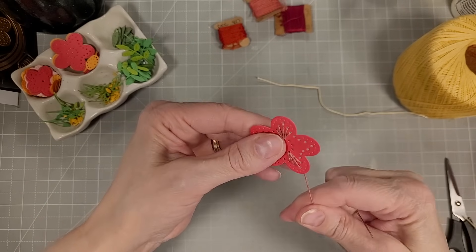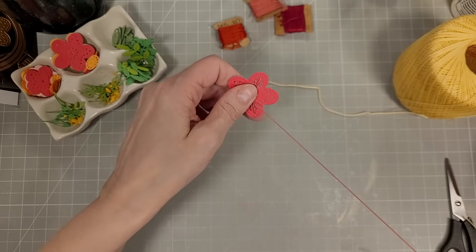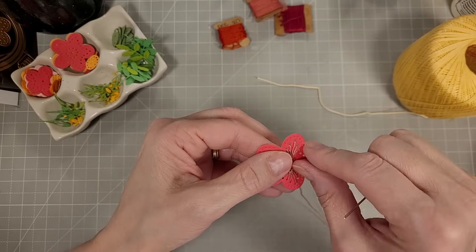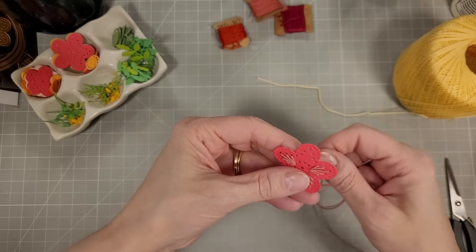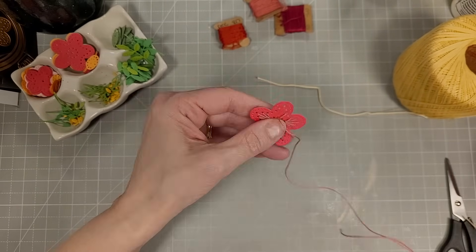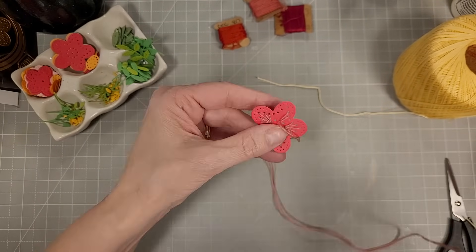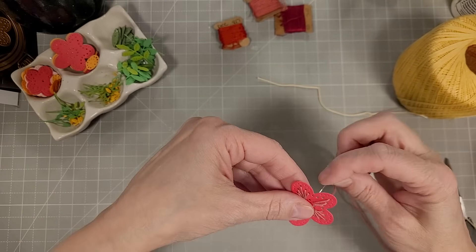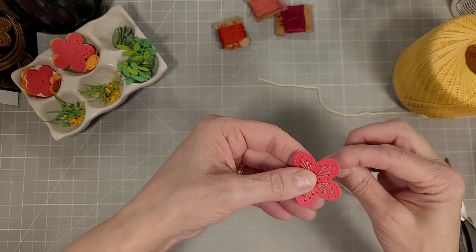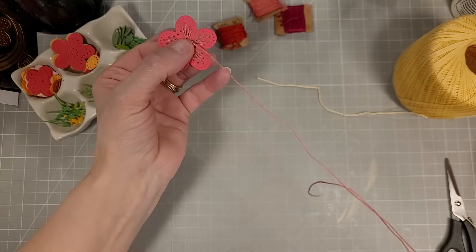I'm using crochet thread — not embroidery thread. I was searching for more of this secondhand thread. You can buy crochet thread; it is very easy to obtain at many big box craft stores or online. I like that it's one strand roughly the same thickness as one of the embroidery threads, and I don't have to worry as much about twisting and separating because I'm doing this bulkier stitching.